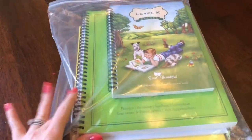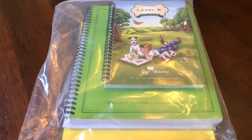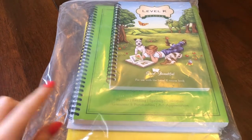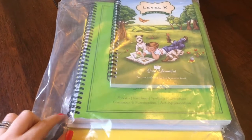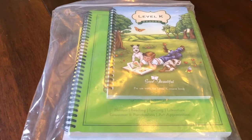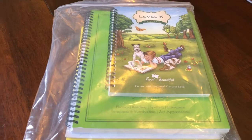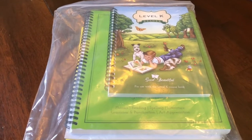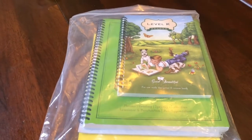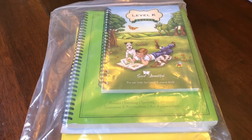You can get the PDF version. I'll link the blog post down below where I took pictures of our Level Two Language Arts. The Level K is not free as a PDF — Level Two was free as a PDF and I printed all of our Level Two sheets and put them in a binder. But for my kindergartner, I decided instead of buying the PDF that I would go ahead and buy the physical books. So I'm going to take it out of the bag and show you what's inside.